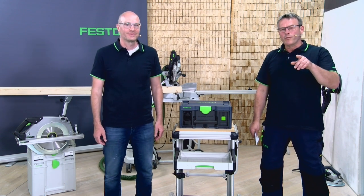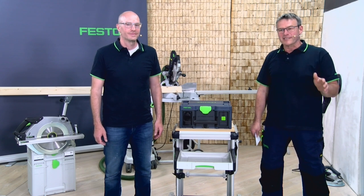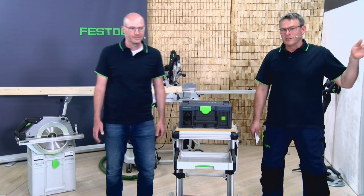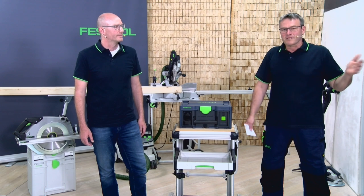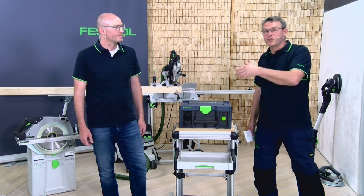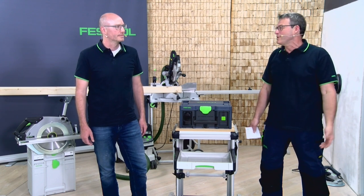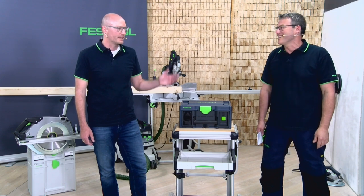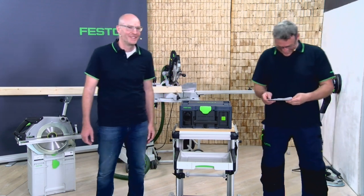3,000 cross cuts — two-by-four — with one tool charge. That is really amazing. And when you use the Sys Power Station together with a dust extractor, you are also mobile in your work position. For this application it was a small boat, but for bigger boats you have to change position — and at that time you don't need cable extensions or cable drums. There is nothing to add to that.